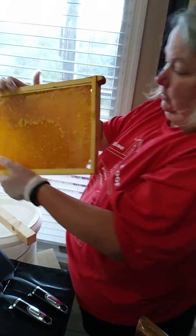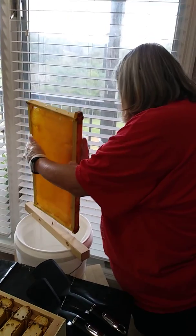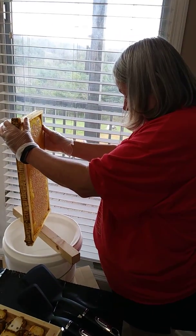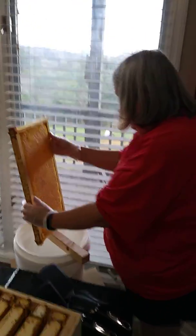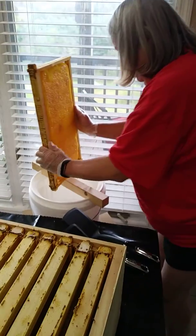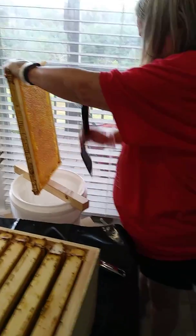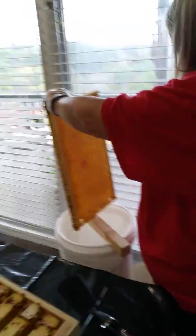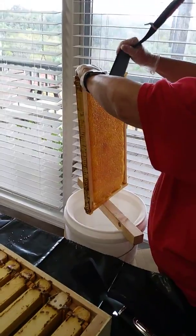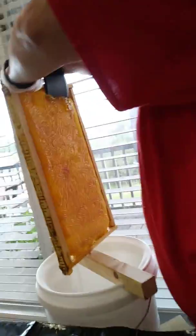Now we're gonna watch Lori's first time ever. Because we only have this one hive, it really doesn't pay for us to buy an extractor, so we're just gonna do the crush and drain method. It's called the crush and drain method, and apparently on YouTube this is not popular because people think it's cruel to the bees or something.